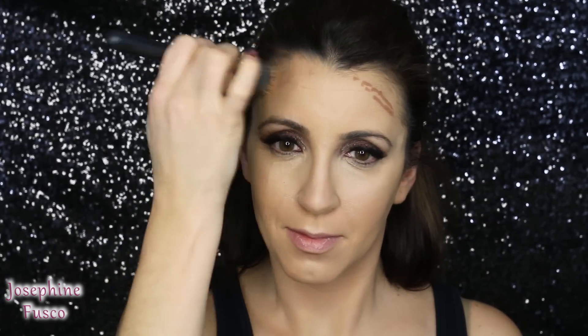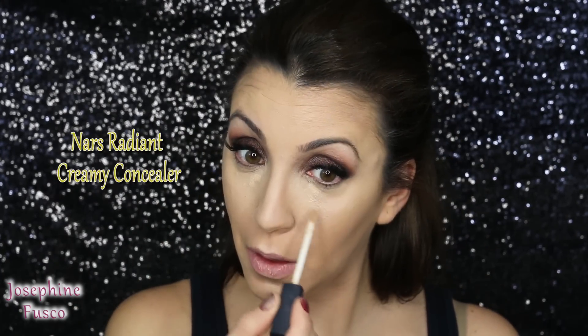Now I'm going to take that bronze stick and add just a little bit right up here. Then I'm going to add a little highlight color right here to lift my cheekbone even higher.